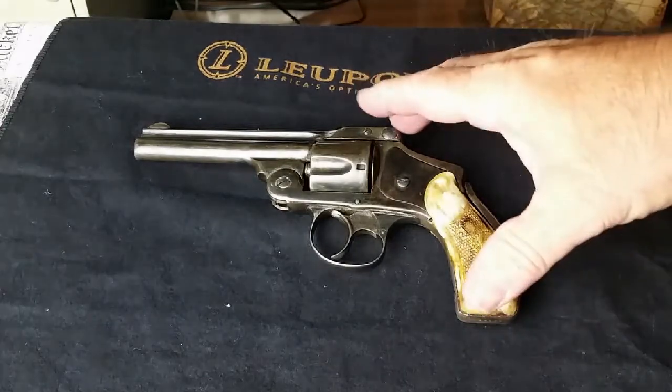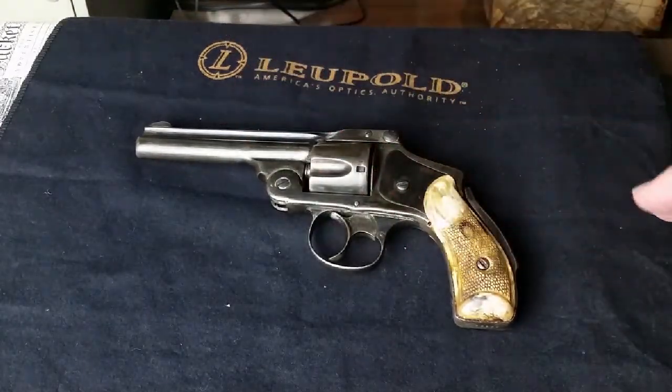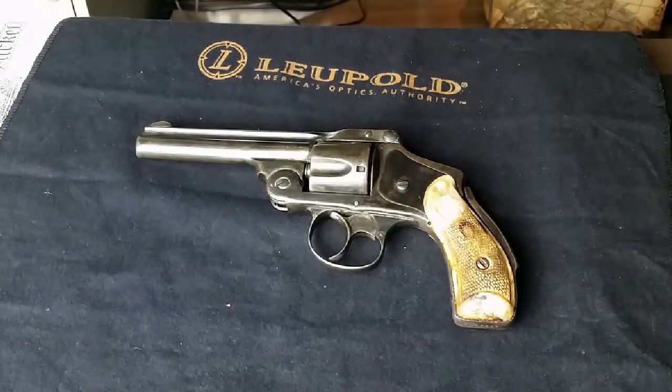One thing about these type of revolvers — where the latch is here and you open it up kind of like a shotgun — the top-break revolvers were designed for fast reloading. You could be riding a horse, like with the Schofield 45, shoot your rounds, flip the shells out, and reload it while riding a horse. That was a great attraction to the breakback action.